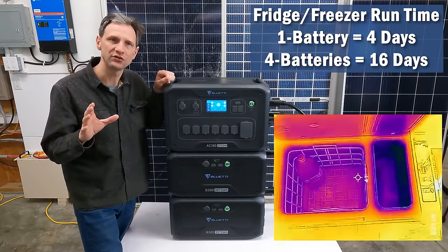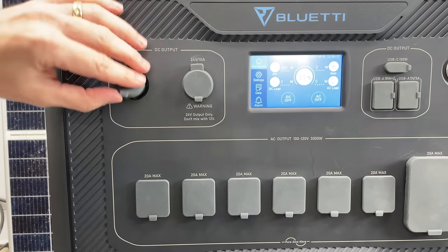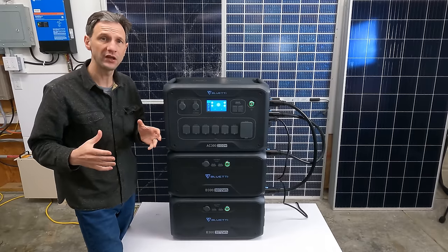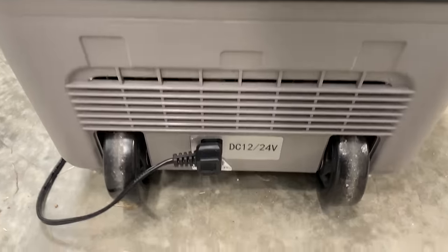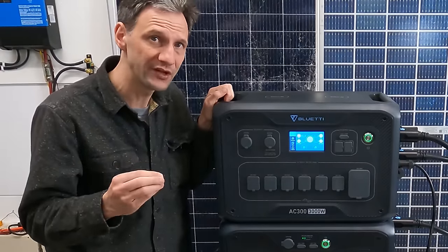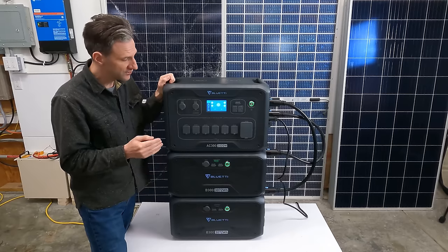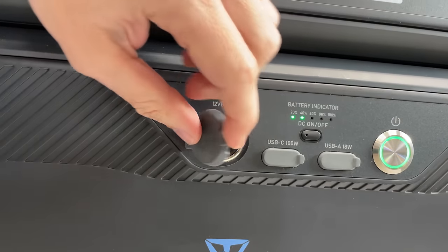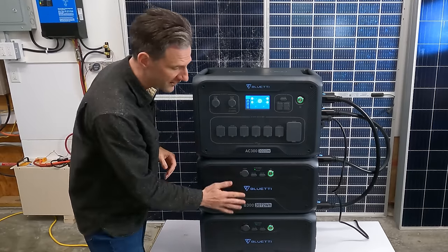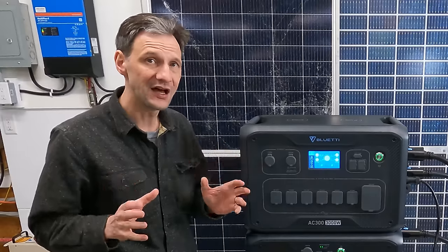An interesting feature of the AC300 is the management of DC output. It has an unusually high 12-volt 30-amp port, which requires an accessory cable to utilize, plus a 24-volt car adapter port great for higher-power appliances such as coolers that can utilize 12 or 24 volts. However, if you have an appliance that can only use 12 volts, do not plug it into the 24-volt port — it will fit, but it will probably destroy your appliance. Every additional battery you add brings another 12-volt 10-amp port, for a maximum of 40 amps from individual battery ports plus an additional 30 amps from the main unit — that is a lot of 12-volt DC capacity.